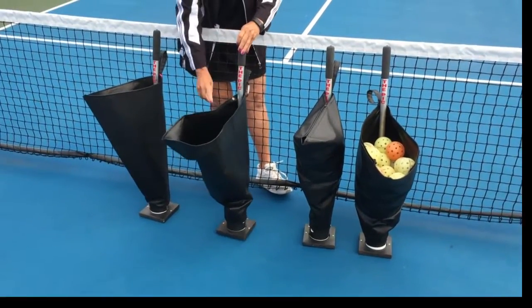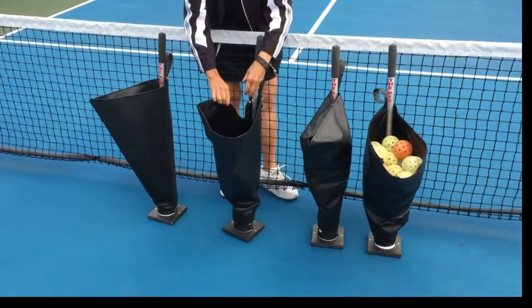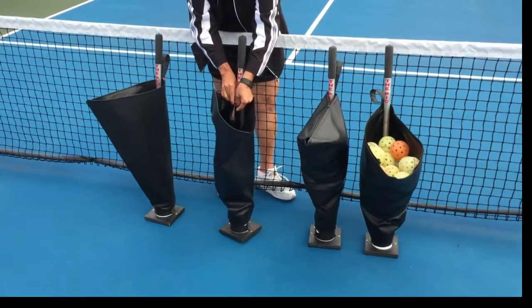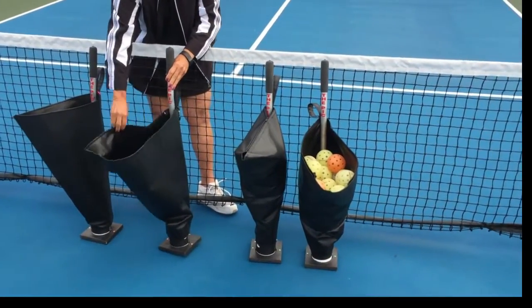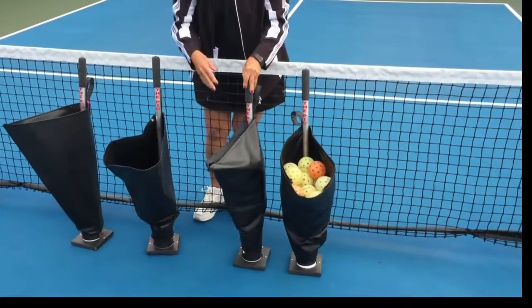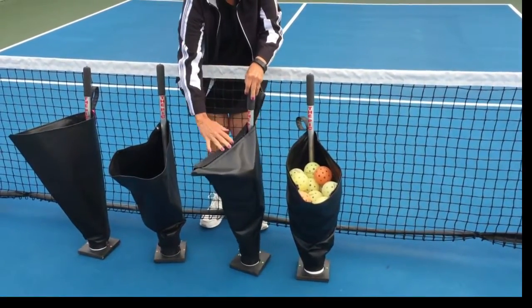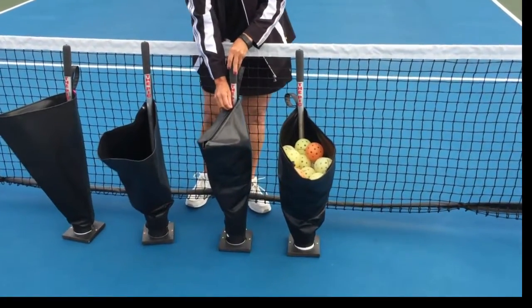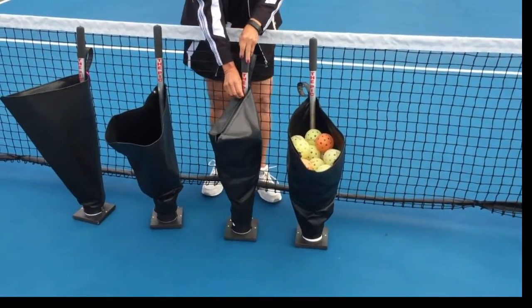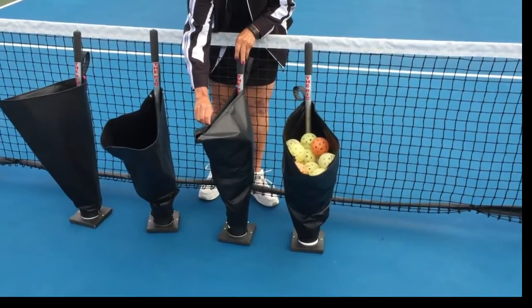This pick was made as a result of the new devices coming out — the Simon machine and the Pickleball Tutor. In the past year, someone came to me and said how about transporting the balls in a more efficient manner, and they suggested maybe a zipper on them. So I've come up with this device.